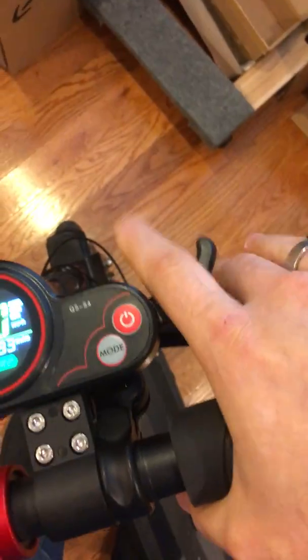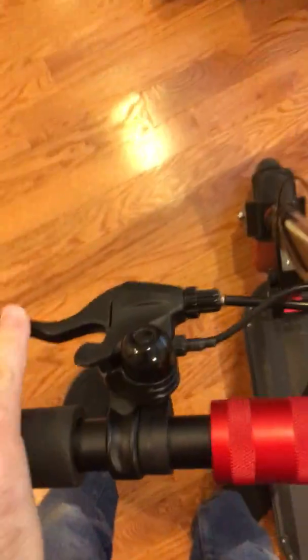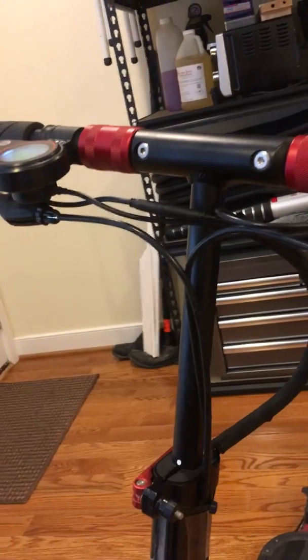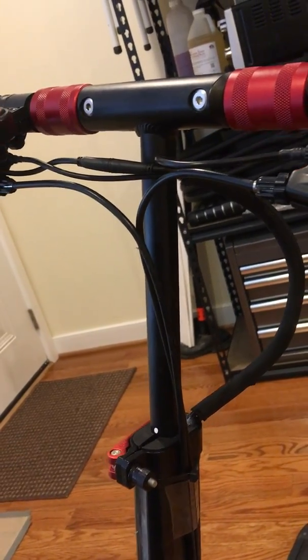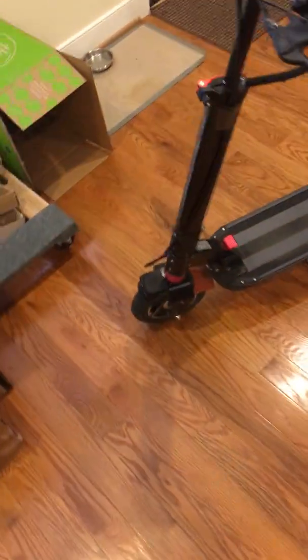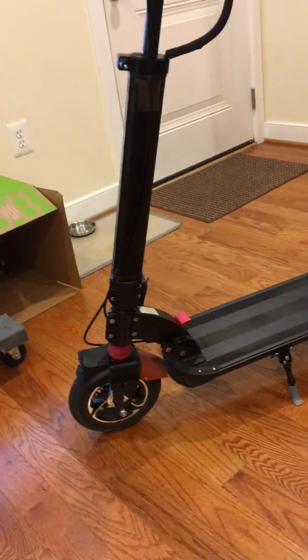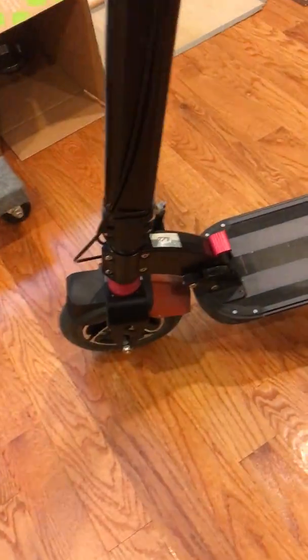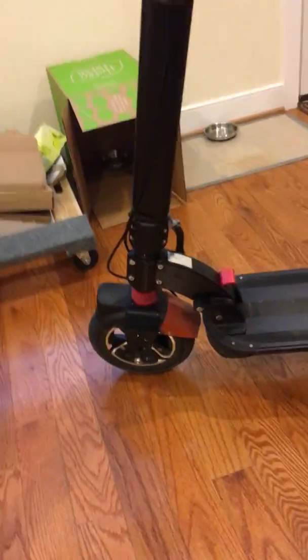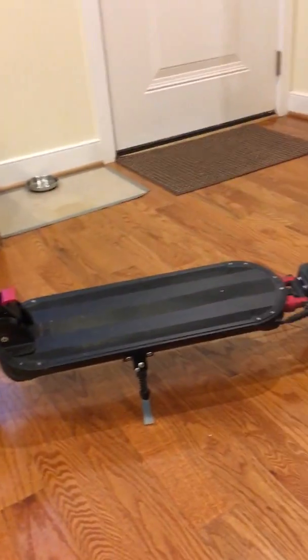You've got your front brake here and rear brake on this side. One of the things you'll notice is the cable management — and this is kind of the other portion of the video. This scooter is not stock; there have been a few modifications made. While the Zero Nine or the Turbo Wheel Dart are good standard scooters, they're kind of made for easy riding. They're marketed as daily commuters, but it depends on the area in which you live.